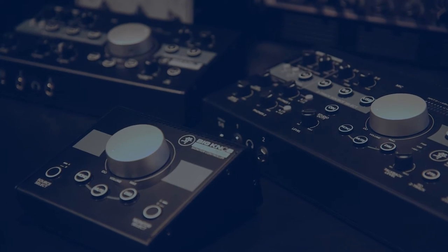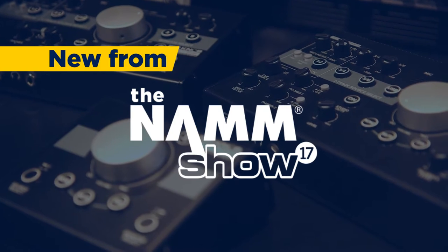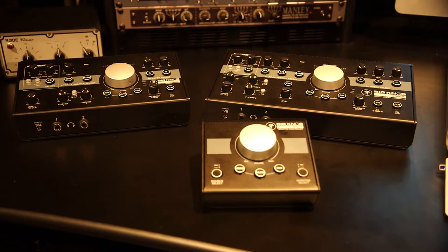This is Max from Musician's Friend. We're here in the Mackie booth at NAMM 2017, and we are talking with John about some updates to a long staple of many studios, the Mackie Big Knob.